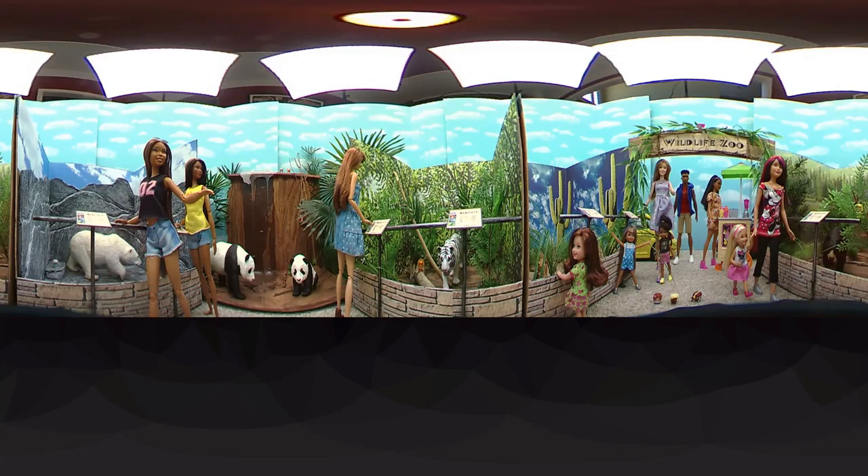I'm Froggy and welcome to another 360 doll room tour — or doll zoo tour in this case. We had so many requests for the zoo that we just had to set it up, and it was so much fun because we used our slime waterfall as an addition. For those who may be new: on a phone or tablet you can move it around and control the camera. On a computer, click and drag with your mouse. You can look around on your own or follow my tour, which starts right now.